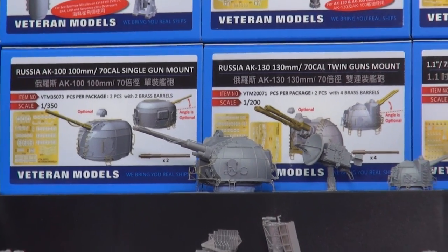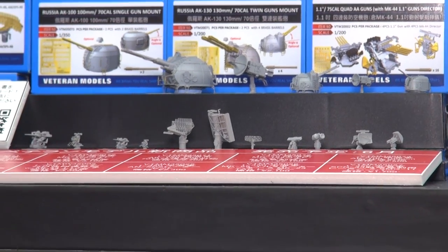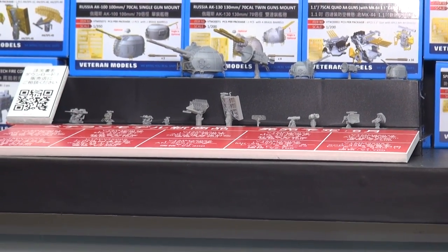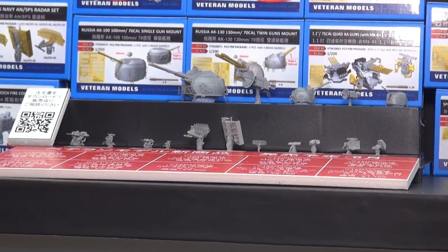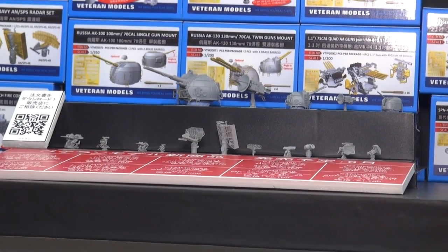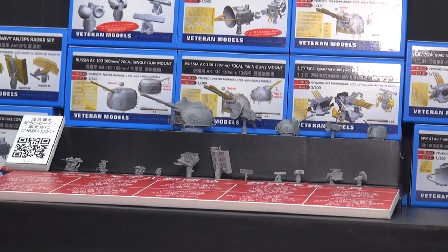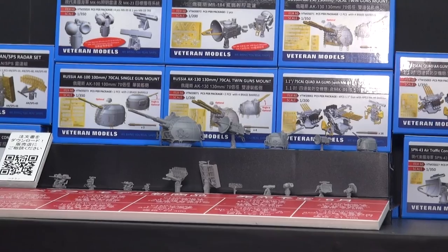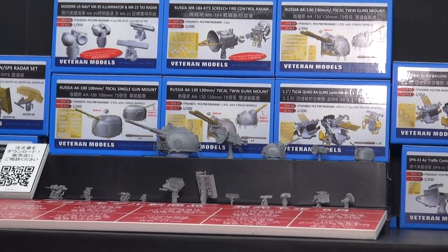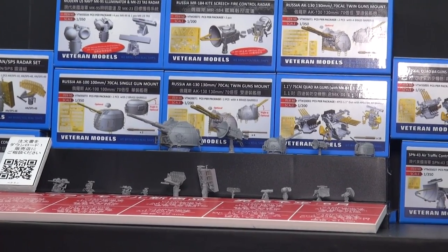Down in the front center there's a very nice set of AN/SPS radars for U.S. ships in 1/350th scale — absolutely exquisite detail, in resin and photo-etched for most of the antenna bodies. Veteran Models has a very well-deserved reputation for outstanding detail parts, and I think you can see why when you look at those sets.